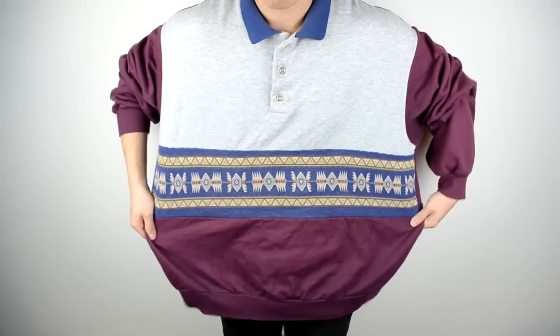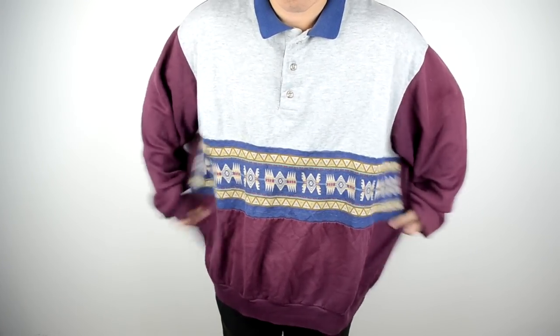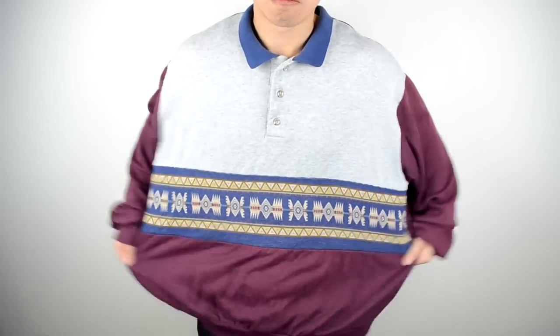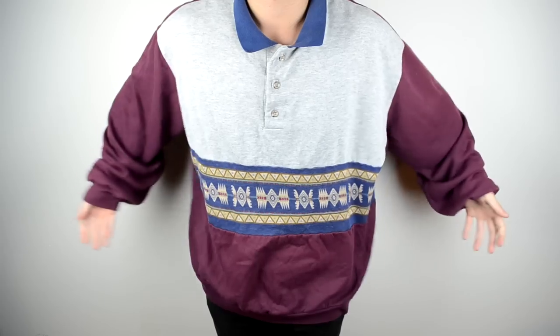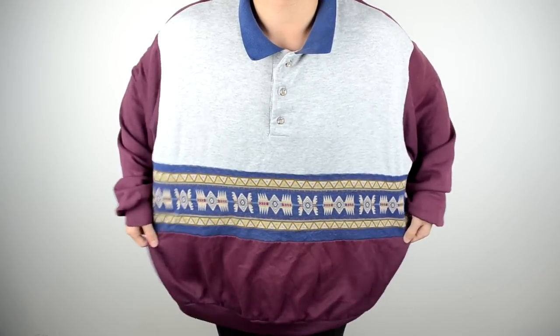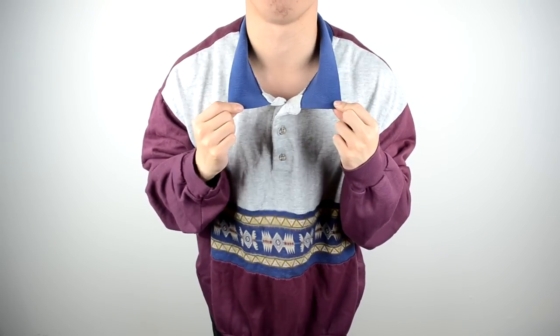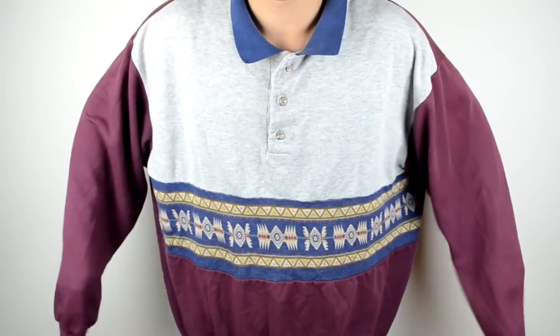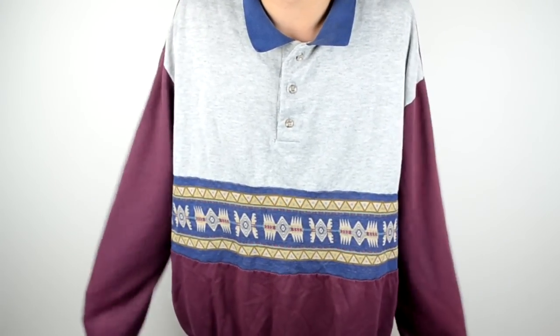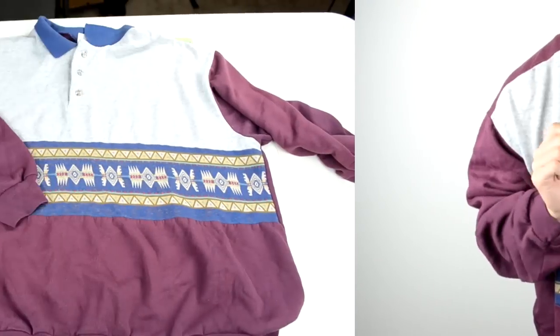Hey, what's going on everybody, it's your boy Kennedy Daily and today I'm going to be doing another KD transformation. This time it's for this oversized thrifted sweater — I picked this up at a local thrift for about two bucks. As you can see, it's really too big, it's like a blanket on me. Another thing I did not like was the collar — it was just a weird color and seemed out of place. So I'm going to be transforming this sweater into a short sleeve henley tee.